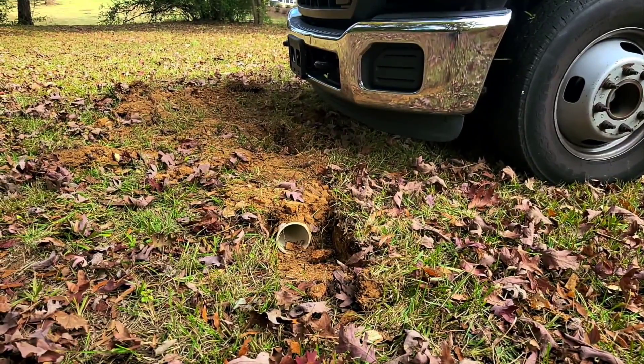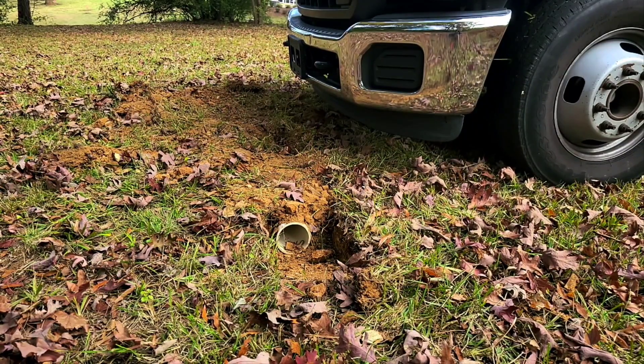First up is PVC, schedule 40, 4 inch, under just about an inch and a half of dirt. With an F-350, the front of an F-350 driving over it, we're going to do four passes — forward, backward, forward, backward — and see how it goes. This is an undamaged piece to start with.